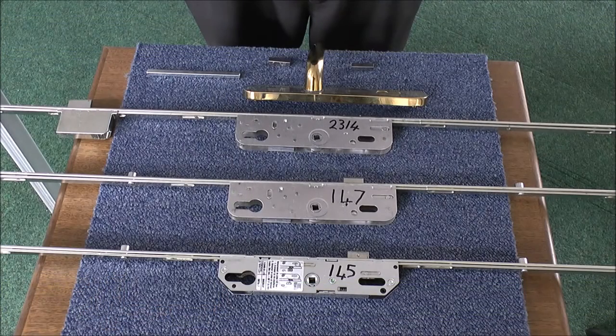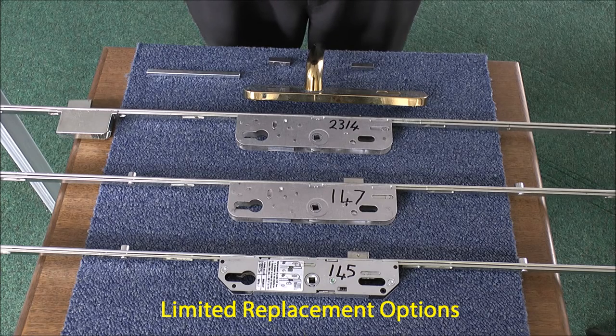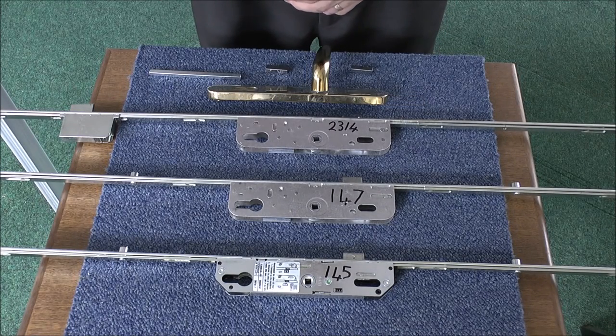Hello and welcome to another mini tutorial from UPVC Spares for Repairs. Today we're explaining about the older type locks that are still around in doors and the like, and what the availability is to be able to replace that type of lock.